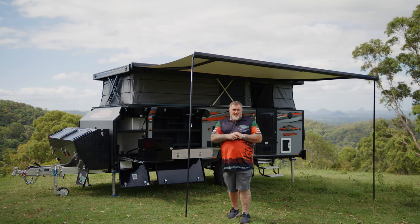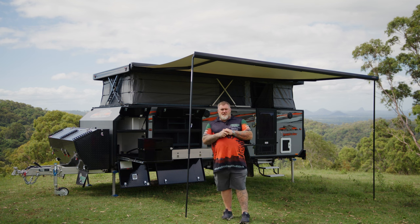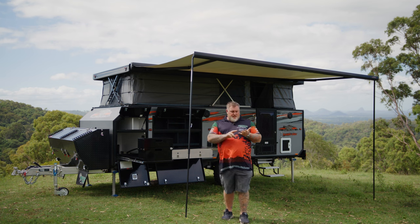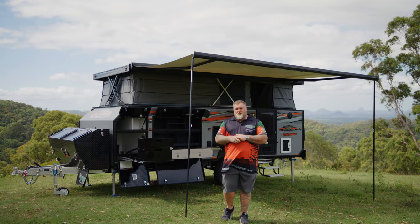Hey guys, Darren from Oztrak Campus here. Today it's my great pleasure to give you a walkthrough on our Tullawana X16B LS, or Low Series. With a towing height of 2.2 metres, this will fit in just about any standard garage or carport across Australia. So come on guys, come and enjoy the tour with me.